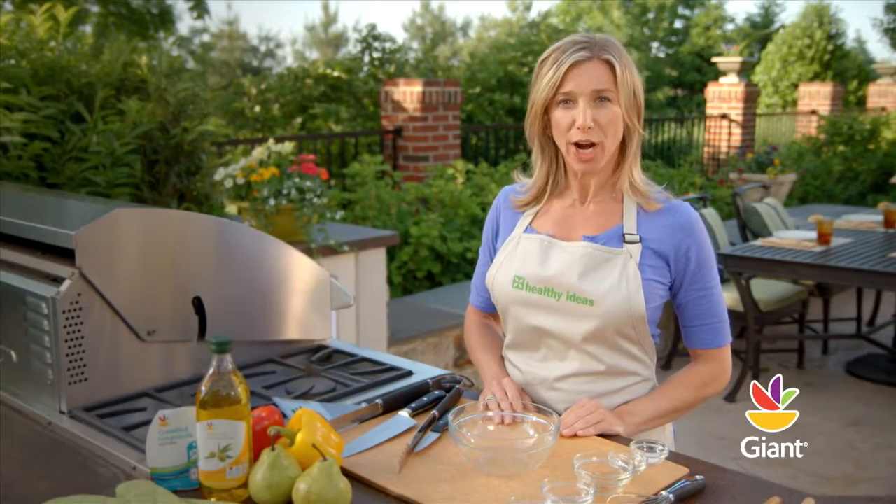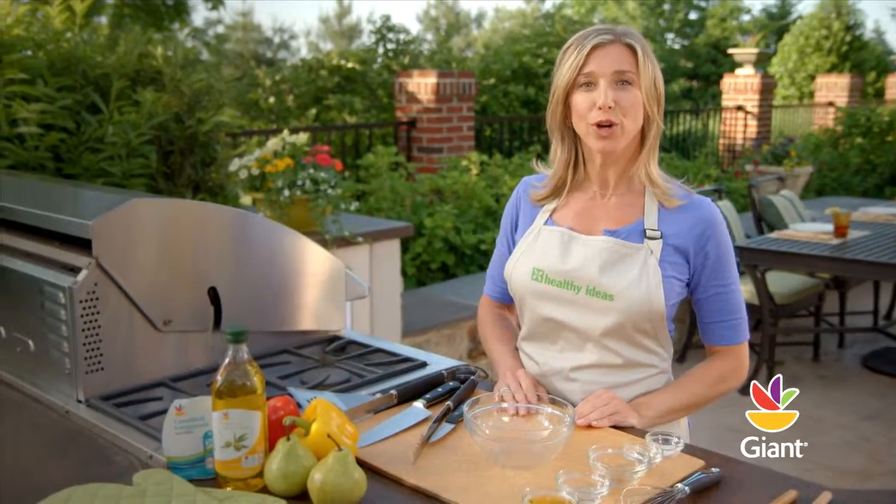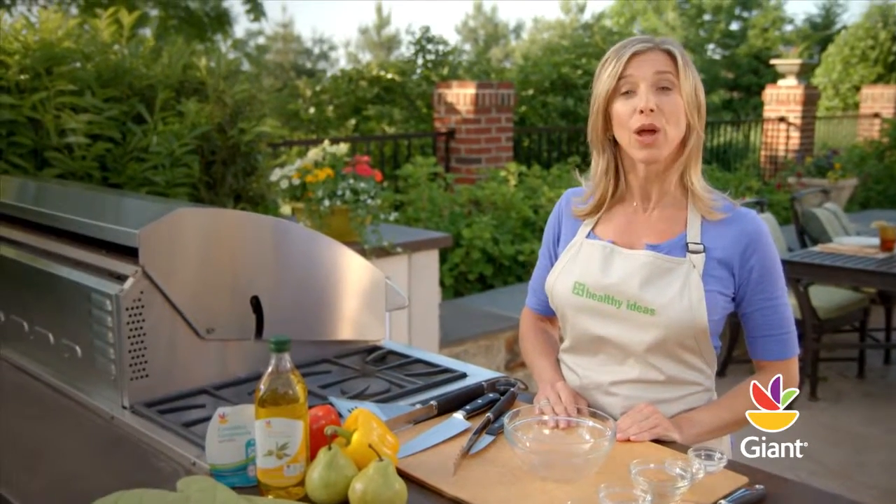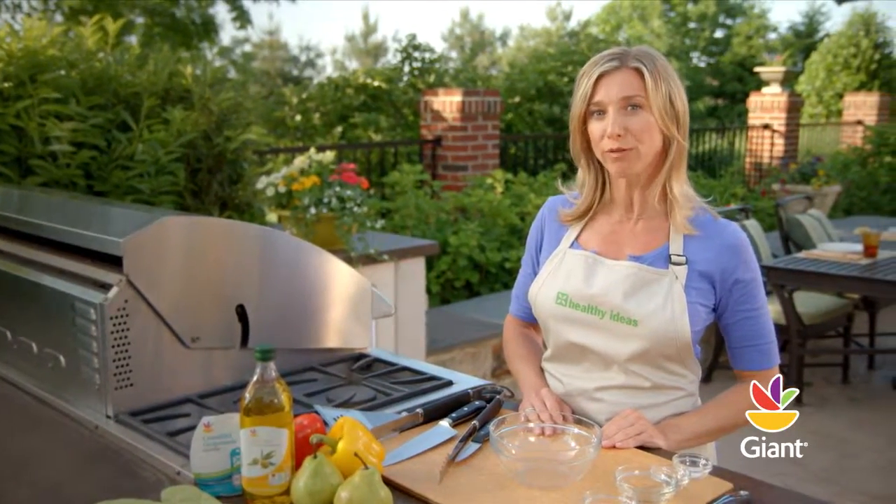Hi, I'm Hope and welcome to More Healthy Ideas. Today we're going to create a flavorful salad that combines outdoor summer grilling with tasty pears and whole wheat rotini pasta.